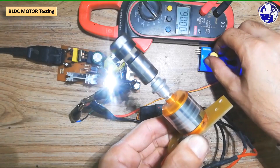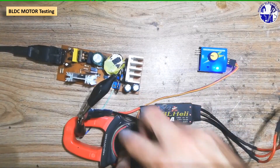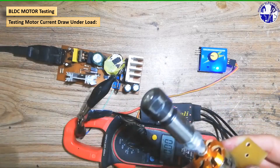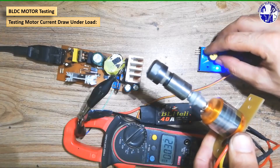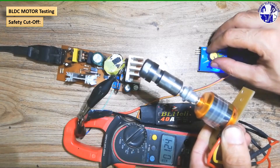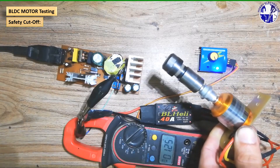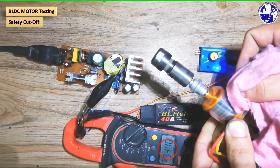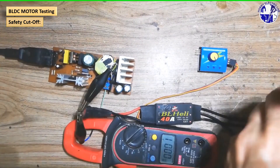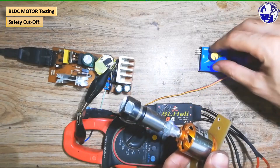To further evaluate the SMPS's performance, we'll measure the current drawn by the BLDC motor under varying load conditions. By manually applying load to the motor's shaft, we can simulate real-world scenarios. As the load increases or decreases, the motor's current consumption will fluctuate; however, the SMPS should maintain a stable output voltage throughout the test. The SMPS has a built-in safety feature: if the motor draws more than 5.5 amps, the power supply will automatically shut down to protect itself and connected components from damage, preventing overheating.